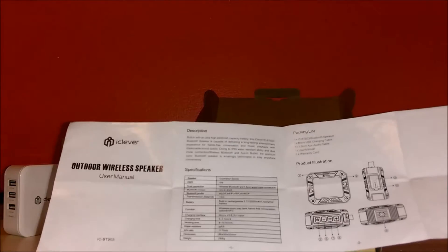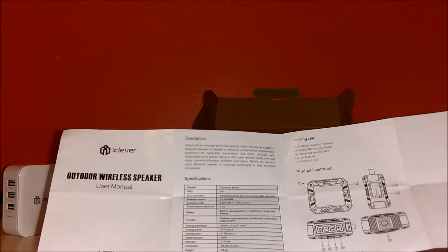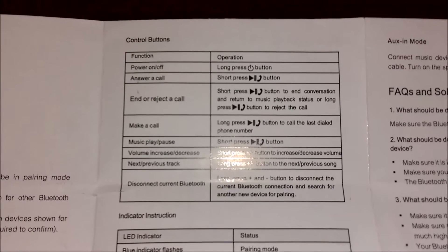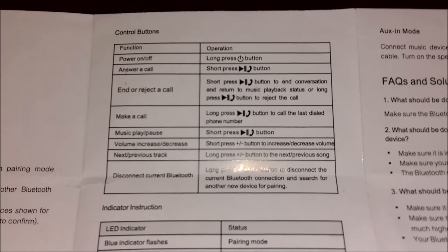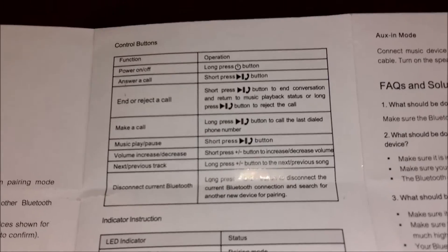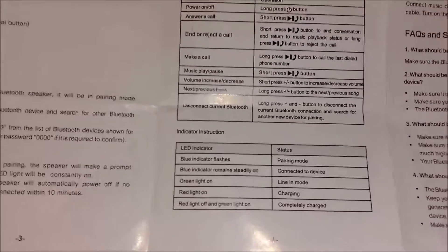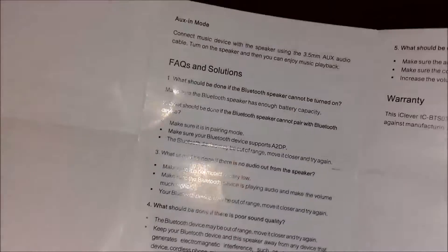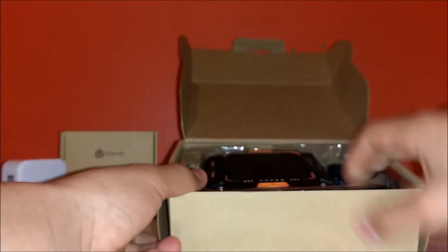It covers every button, how long it takes to charge, the distance, running time, built-in microphone, and everything. For example, a short press of the button ends a conversation and returns to music playback, or a long press rejects a call — you wouldn't know that without the manual. It also explains the LED indicator colors and flashing patterns, so I recommend keeping it.